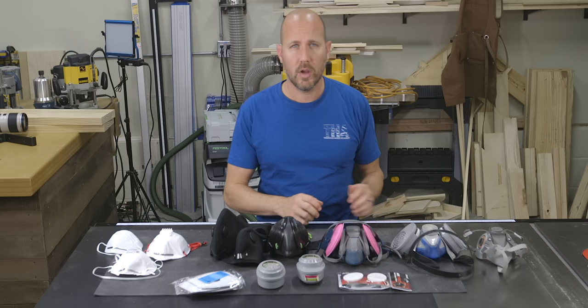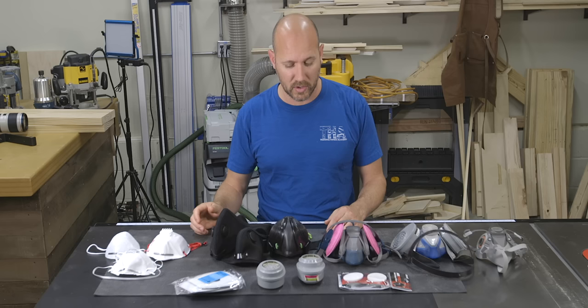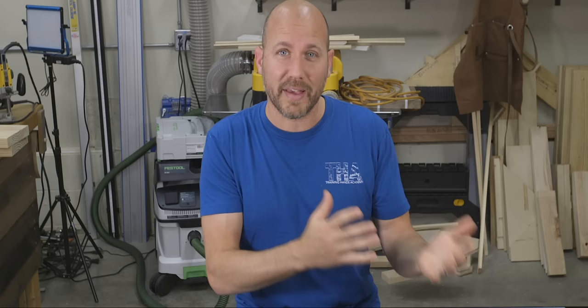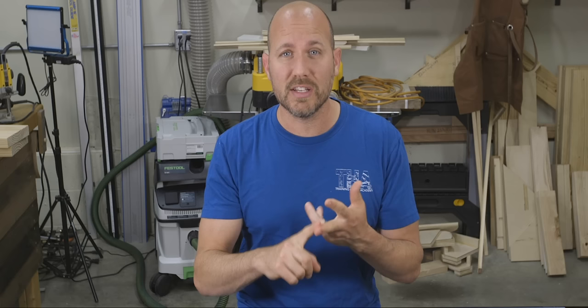All the masks we talked about today are really good masks, except of course the basic dust mask. Choosing the right style is really going to be dependent on the type of work you're doing and what you find comfortable. Protection and comfort is key when it comes to masks, and finding which one's going to be most comfortable for you really boils down to going out and purchasing a few masks and giving them a try. Bottom line, the mask has to protect you from the environment you're in and it has to be comfortable because you need to be wearing it often. Your health depends on it.